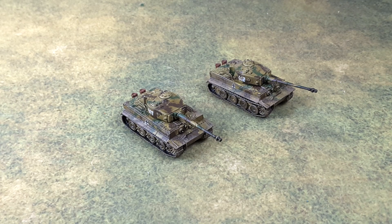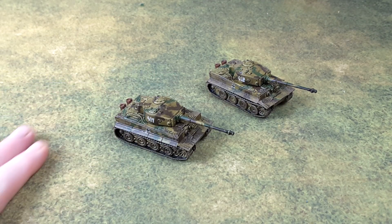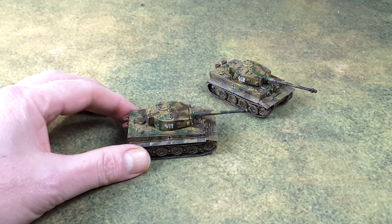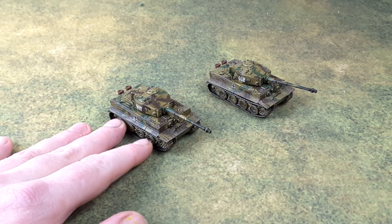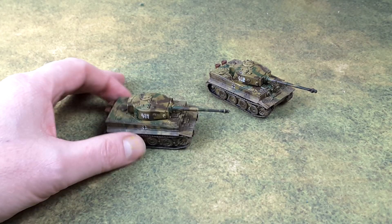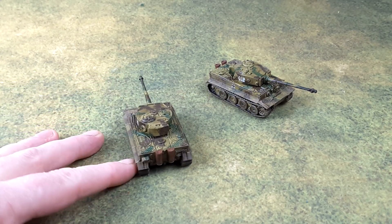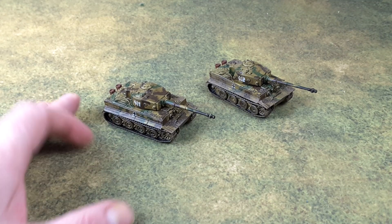Hi everybody, welcome to the GM's Alcove. Another little showcase for you, showing off some of my models that I've finished. We've got some 15mm Plastic Soldier Company Tiger Tanks — the Tiger Ones. I did these quite a while ago, and they're some of my favorite models that I have done.